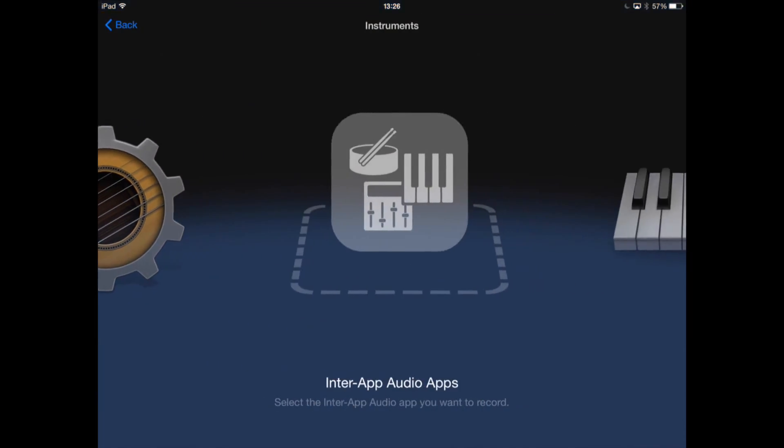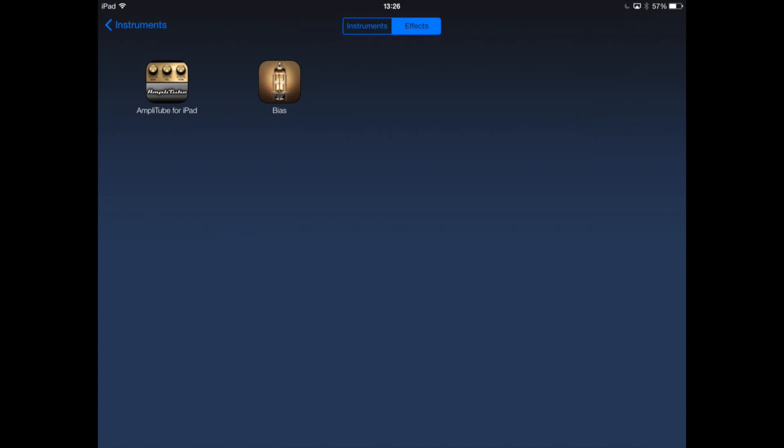BIAS also works great with other popular music apps on iOS, such as Apple's GarageBand.